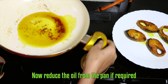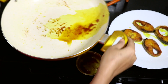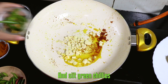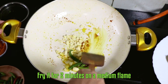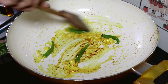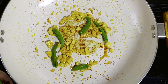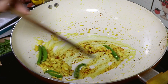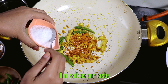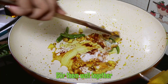Now reduce the oil from the pan if required. Then add your finely chopped garlic cloves and slit green chillies, and fry for a couple of minutes on a medium flame. Now add your turmeric powder and salt as per taste, and stir them well together.